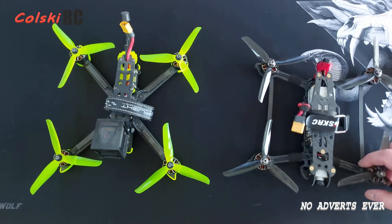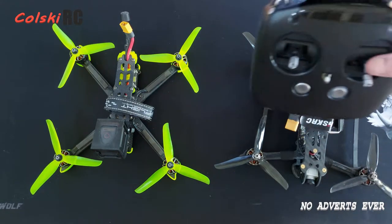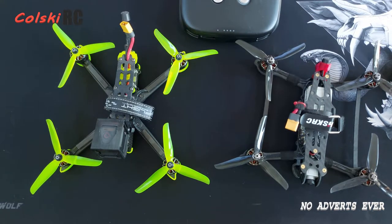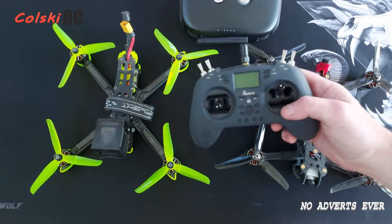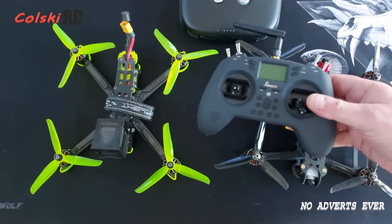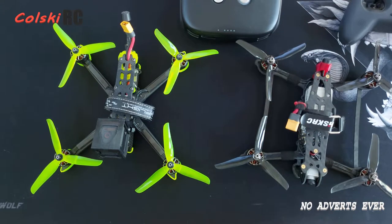Whatever you do next, you're going to have to do a little bit of work. You're going to have to learn Betaflight to a degree, at least so you can set your switches up on whichever controller. So even if you've got this one, you still have to do Betaflight to set the controller up. With this one there's quite a bit more work — you'll have to learn how to do it.